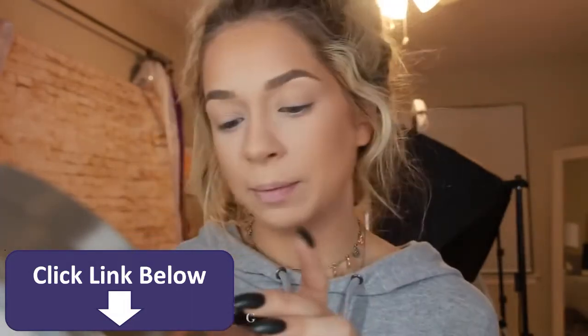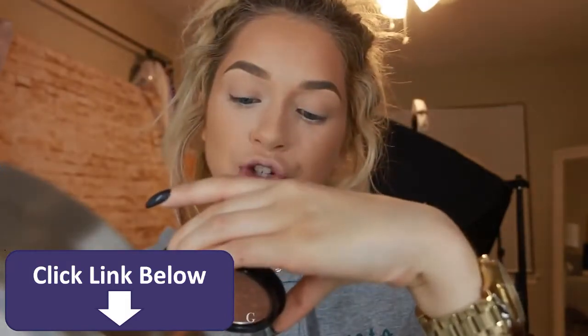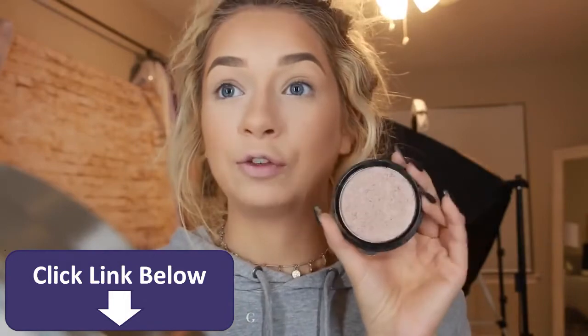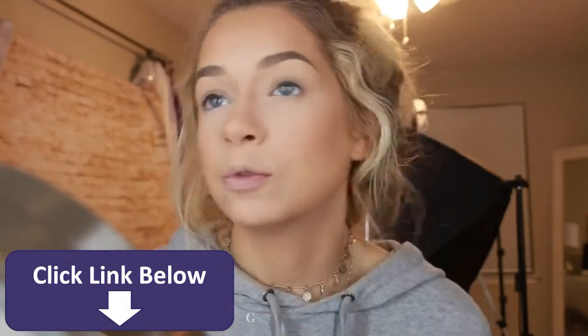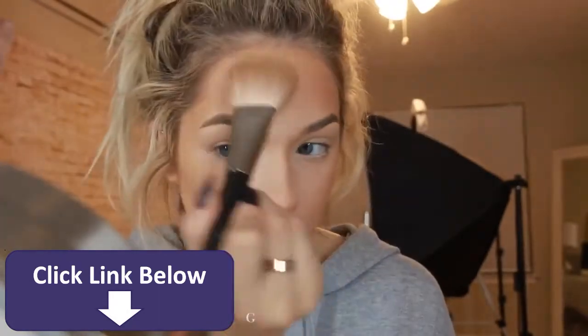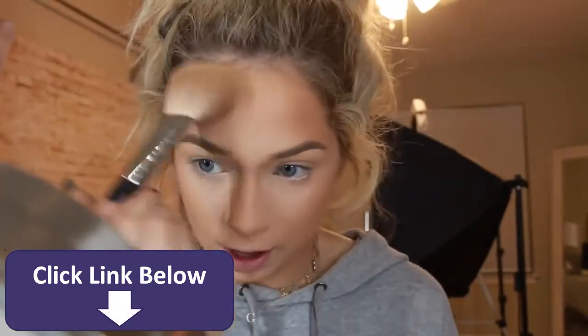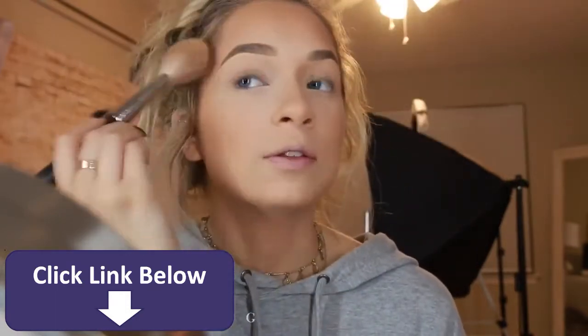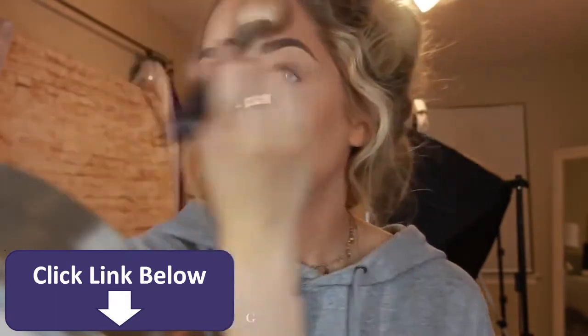Now I'm just going to add this Bobbi Brown beach shimmer powder. This would be a beautiful highlight for like deep dark tones — it'd be absolutely gorgeous. I'm just going to put this a little bit right here on my temples. Last time I used this was last summer in Jamaica and it really is just so beautiful and just brings out this gorgeous sheen.